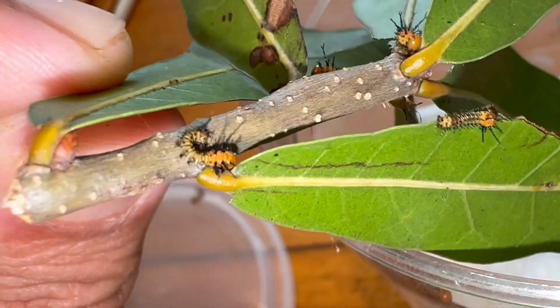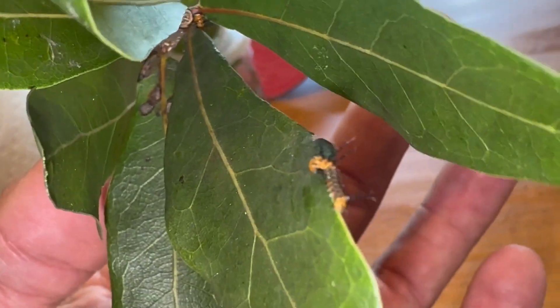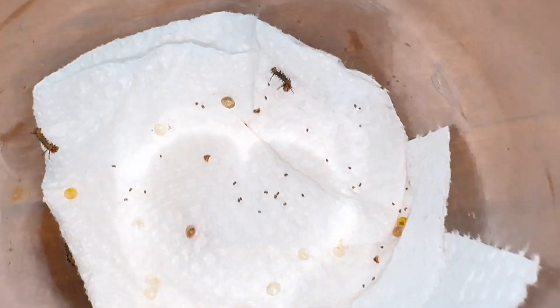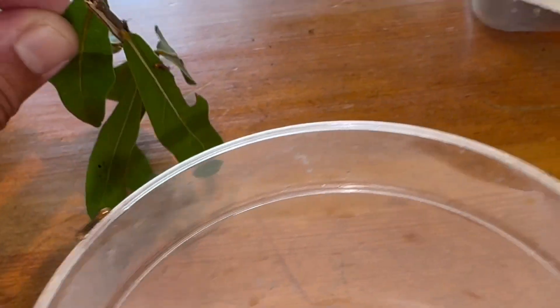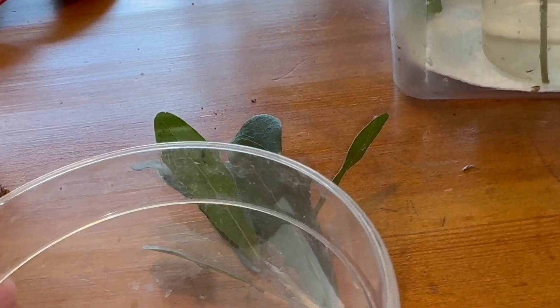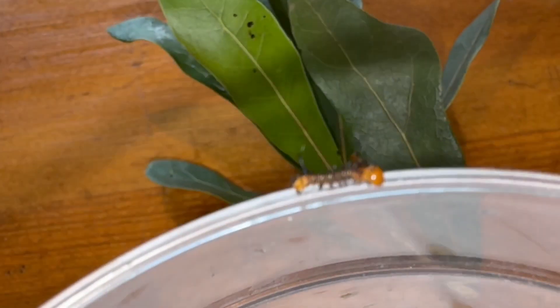It's not the freshest growth, so I'm going to get them on some nice fresh growth. Looks like we've got one, two, three, four, five, six, seven, eight, nine, ten — and still hatching! Alright, that's enough to work with. Sorry for the background noise — my grass guy is cutting the grass, he's cool.